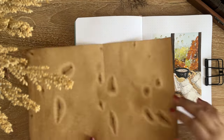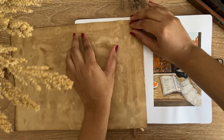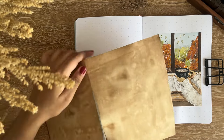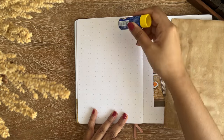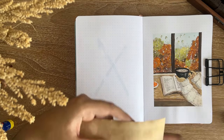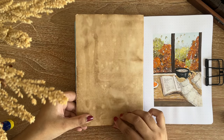I'm using a Notebook Therapy notebook with 160gsm pages — it definitely didn't bleed any of the paints, but since I used quite a lot of water it warped a little. After finishing the illustration I wanted to make a quote page beside my cover page, and for the quote page I wanted to use some craft papers.